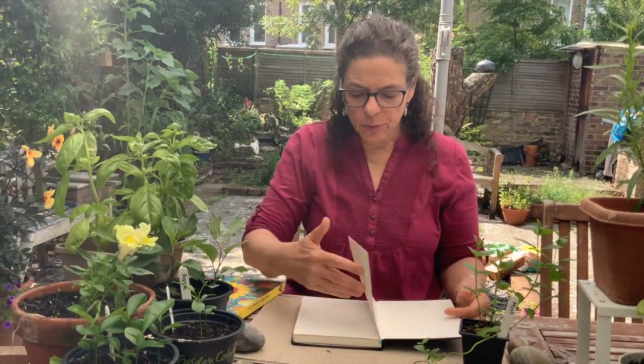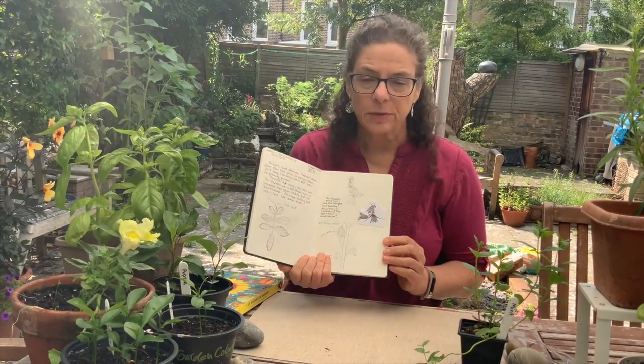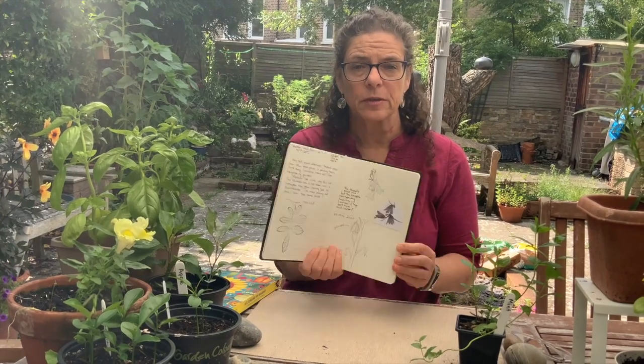Greetings everyone, it's Anya again. I want to introduce you to a good friend of mine, Daryl Stenville-Wells — she's an artist and an art educator. When we started the Nature Journal project and I started practicing, sitting, taking notes, making careful drawings, and thinking about pressing specimens, I suddenly thought Daryl would really be able to help us. So I contacted her, and she's come up with some wonderful projects that she's going to share with us that I think you're really going to enjoy doing at home.